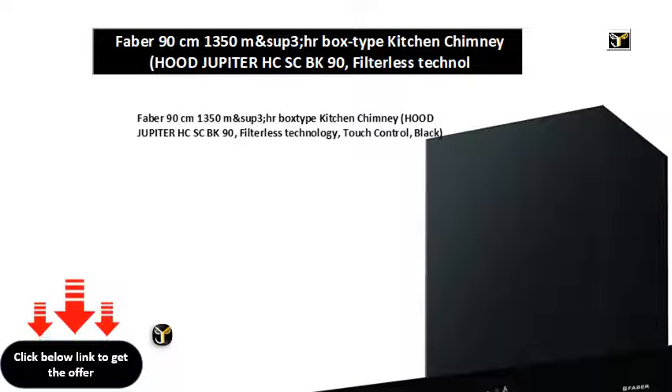Faber 90cm 1350M and sub 3, HR box type kitchen chimney, the Jupiter HC-SCBK90, filterless technology, touch control, black.